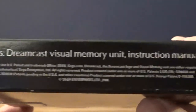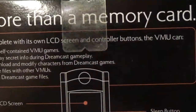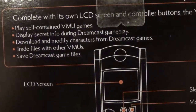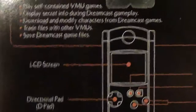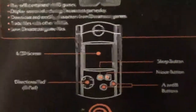I don't know if maybe 'memory card' was copyrighted by Nintendo — I don't think so. But the box says: 'Contains Dreamcast Visual Memory Unit and instruction manual. More than a memory card — complete with its own LCD screen and controller buttons. The VMU can play self-contained VMU games, display secret info during Dreamcast gameplay, download and modify characters from Dreamcast games, trade files with the VMU, and save Dreamcast game files.'